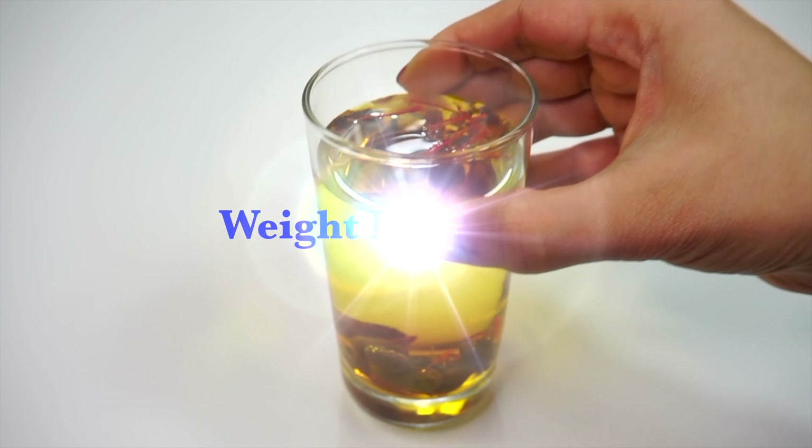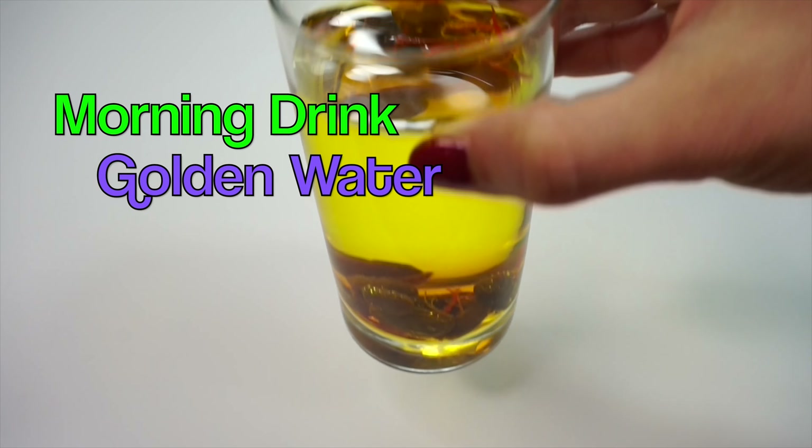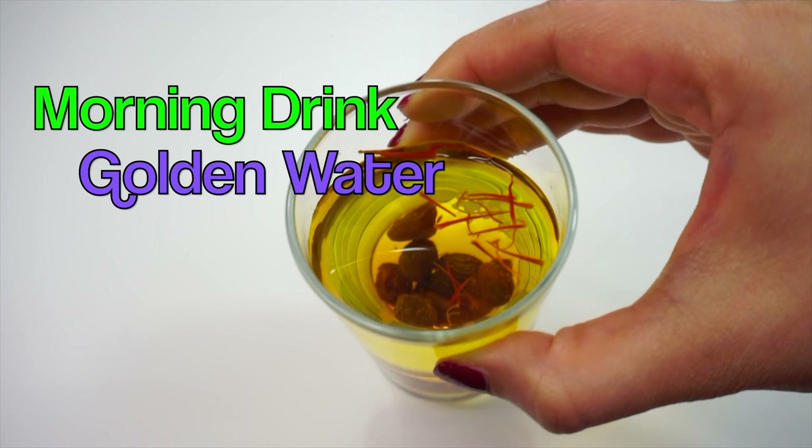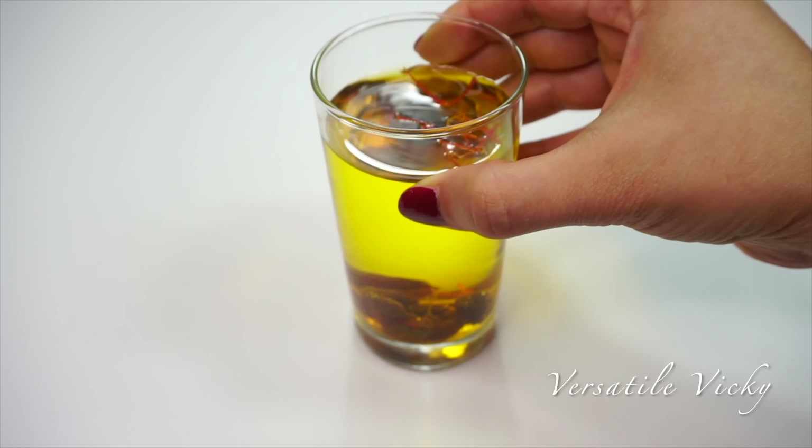Hi guys, today I am showing a weight loss drink based on easily available ingredients. This morning drink is absolutely easy to make as no cooking or blending is involved. So let's start making this drink.